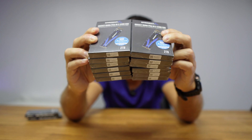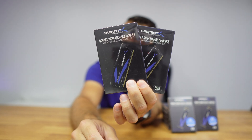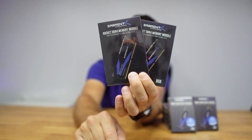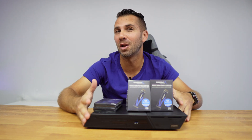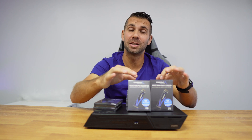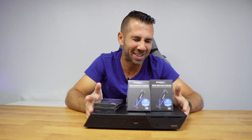We have 12 two-terabyte Sabrent Rocket NVMe PCIe M.2 Gen 3 SSDs and 16 gigabytes of Sabrent Rocket DDR4 SO-DIMM at 3200 megahertz. The goal for today's video is to populate the Flashstor 12 Pro with all 12 NVMe SSDs, do the RAM upgrade, and also the initialization of the NAS. That being said, let's go for it.